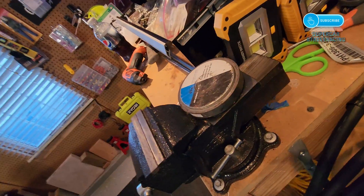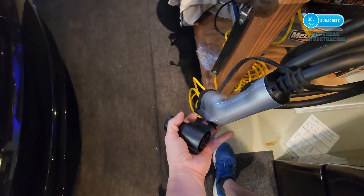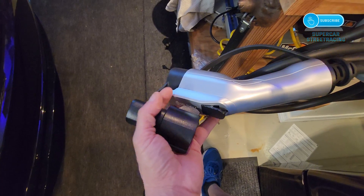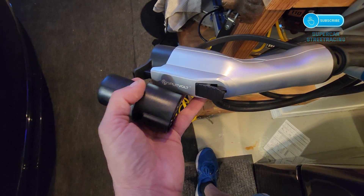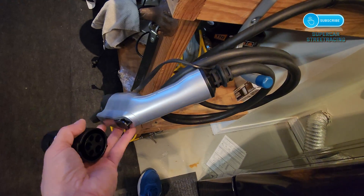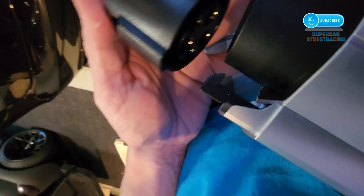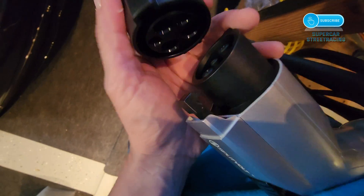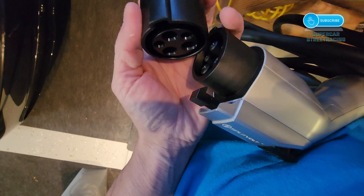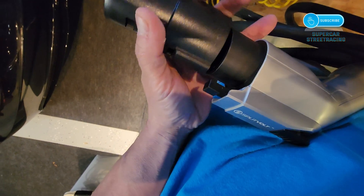I don't have my tripod with me — I'm so mad because I've missed a lot of filming because of that. But this J1772 adapter adapts most public chargers to Tesla, and you can either keep it in your car or keep it on your J1772 at home. If you keep it at home, though, you need a second one for the car in case you can't charge with a Tesla supercharger. This just fits literally right on the end of this like so — it can only go one way, there's no way to mess this up.